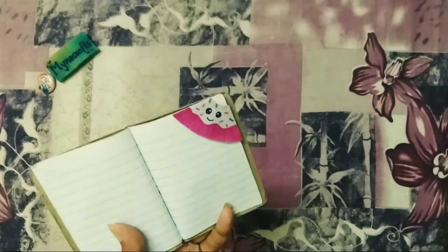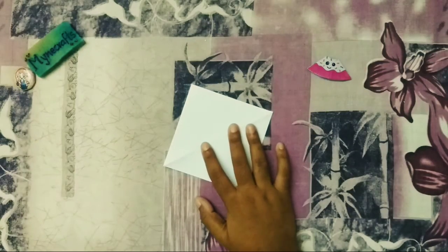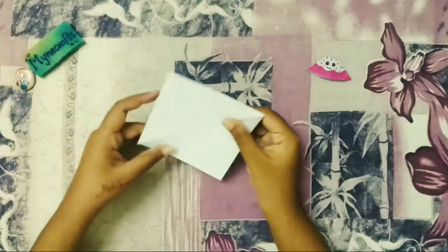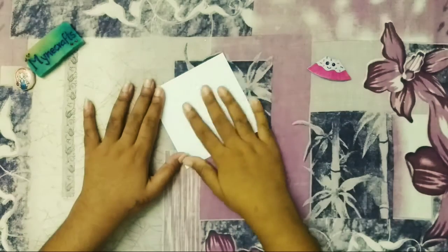Donuts are very cute and very simple. You can also use a sheet of paper. I use a square sheet.